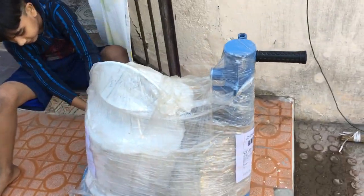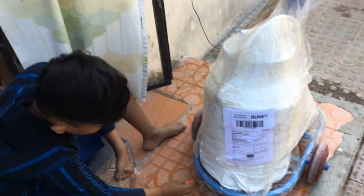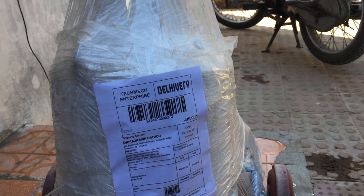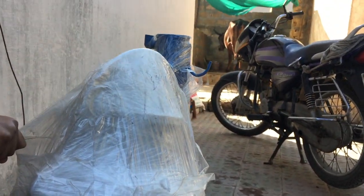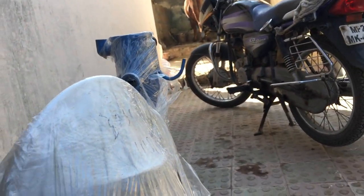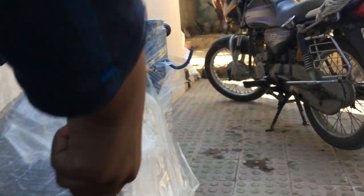The milking machine has arrived and it is in one piece. My kid is opening it — he is very curious about it. Wow, he is opening it.